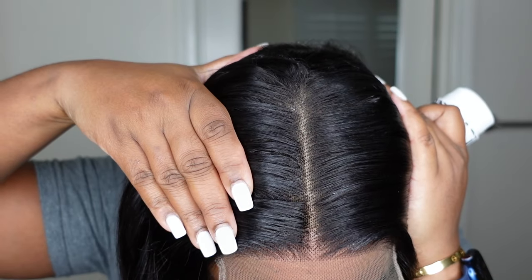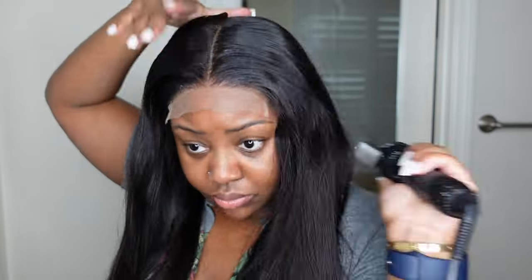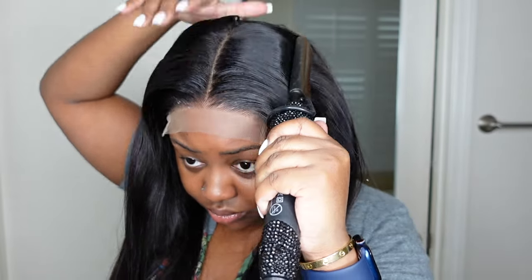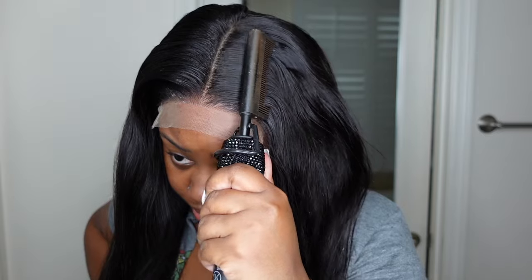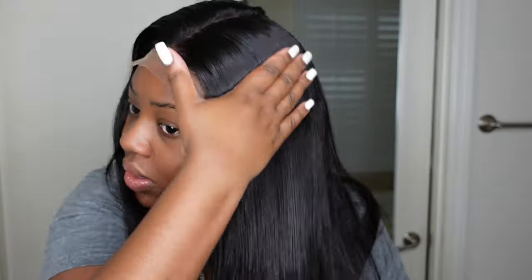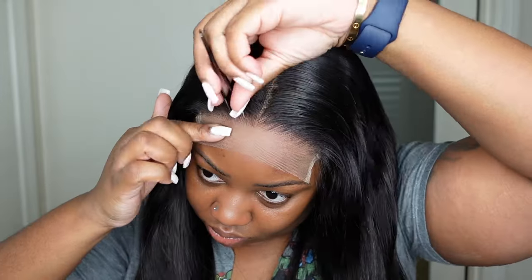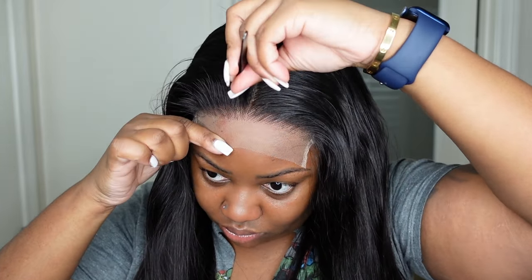I'm going to use this electric hot comb from beadecbeady.com paired with the wax stick — the dynamic duo. I like to really press out the lace area to get the most flat and flawless finish. You can purchase this wig in different lengths from 12 inches to 34 inches — I have a 26. She also comes in 150, 180, and 250 density, and you can get the 10A HD lace or 10A transparent. Be sure to check out the direct link after watching.